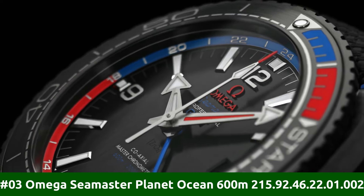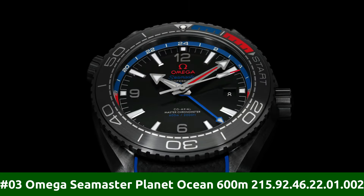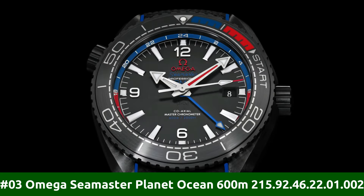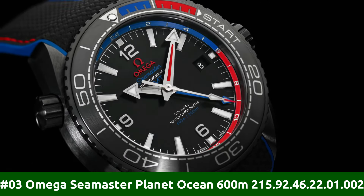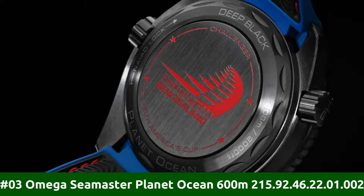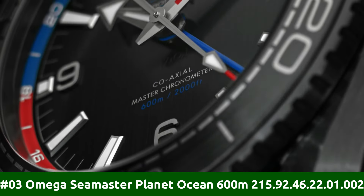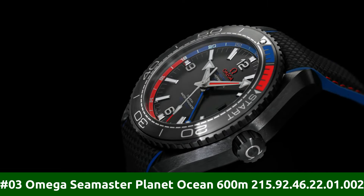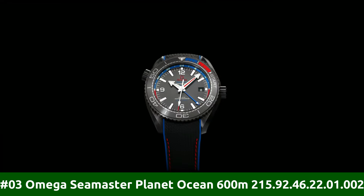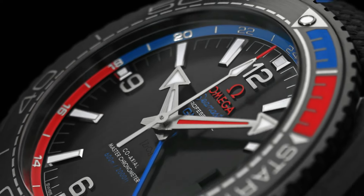Number 3: Omega Seamaster Planet Ocean 600m 215.92.46.22.01.002. Series: Seamaster Planet Ocean 600m. Case crown: Screwdown. Bezel: Ceramic. Movement: Automatic. Case back: Transparent. Material: Ceramic. Case size: 45.5mm.